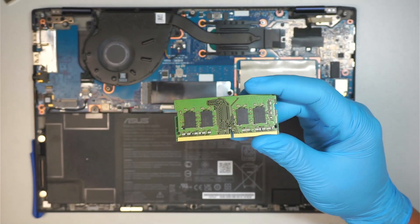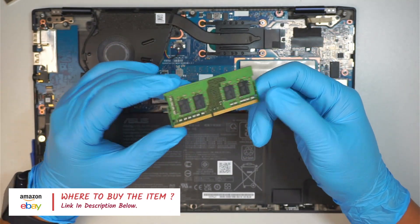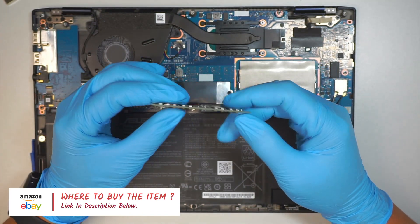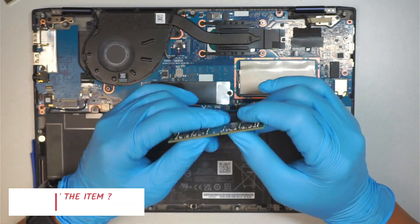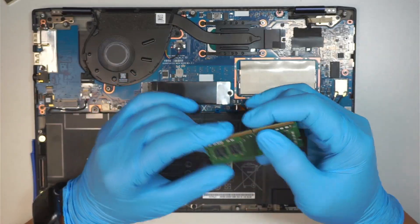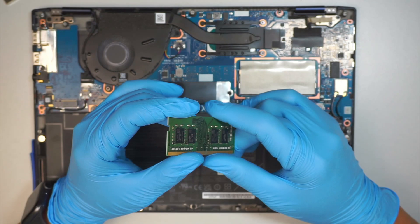I'll link the RAM down in the description below where you can find it on Amazon, eBay, Newegg, or any e-commerce website on the internet. Hopefully this can fix the problem for you if you have this exact same Asus laptop model with no display — you might want to consider changing out the RAM, and hopefully that fixes the problem.